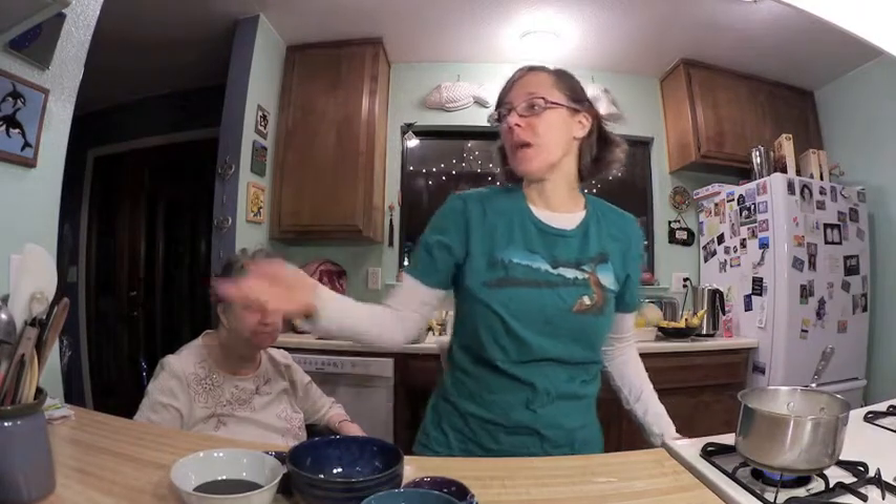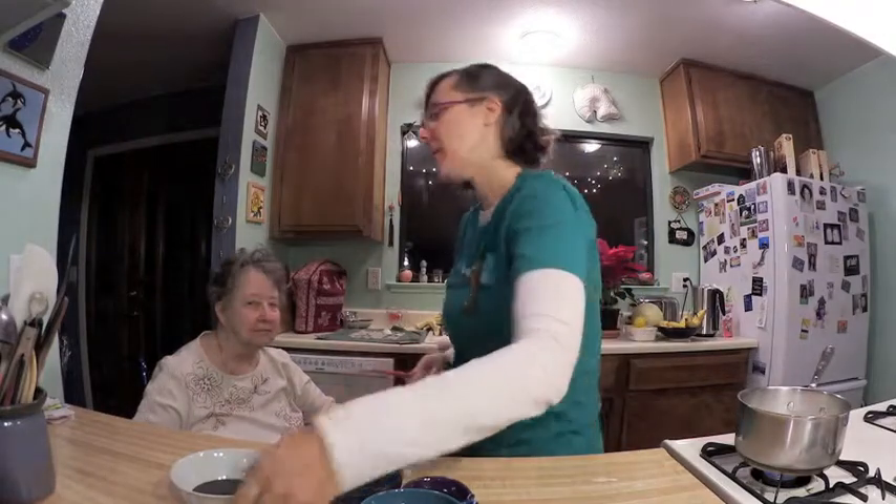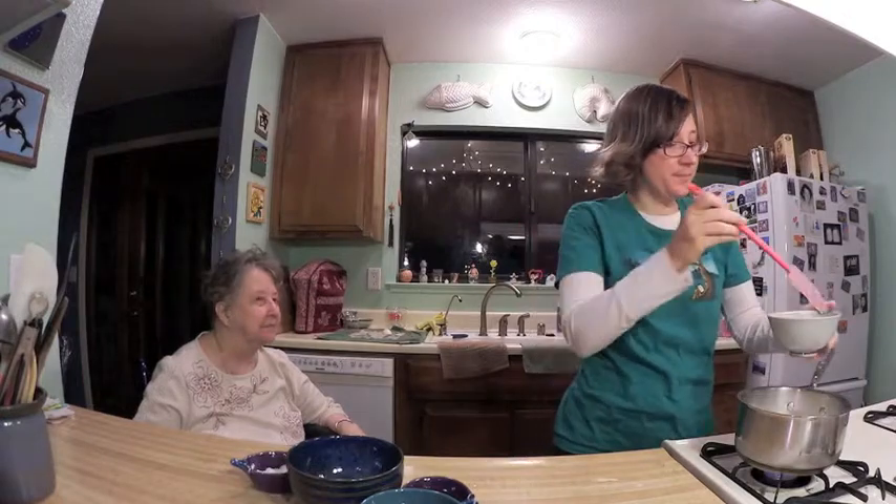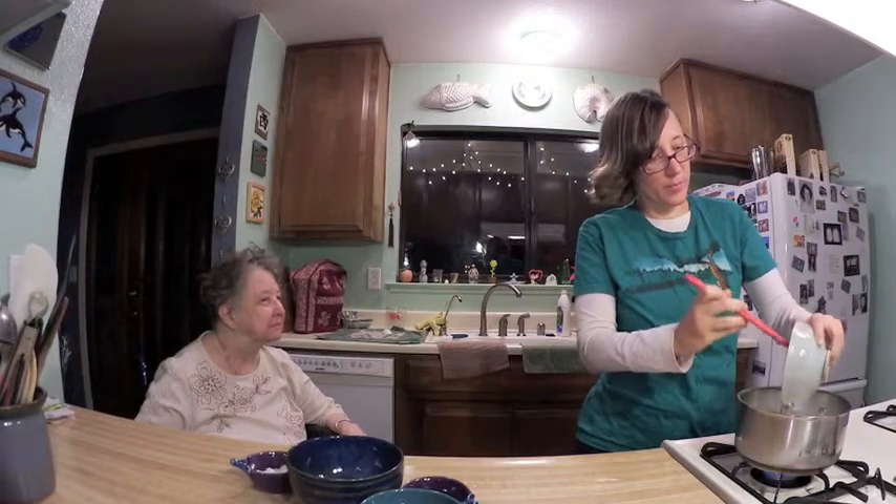The first step is to take two cups of milk and six tablespoons of chocolate syrup and heat them up together. I'm going to take my two cups of milk and my six tablespoons of chocolate syrup and heat those up together. It doesn't say what temperature, so I'm going to assume kind of a medium or low to medium heat. So I'm going to mix this chocolate syrup in there and we'll start heating that up.